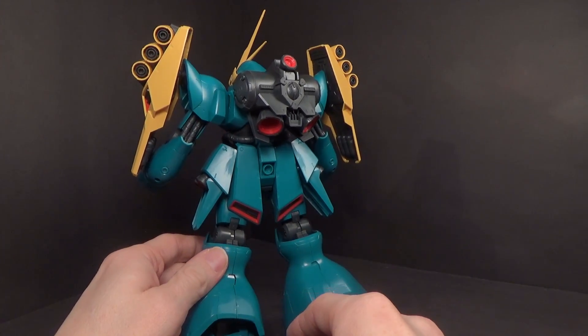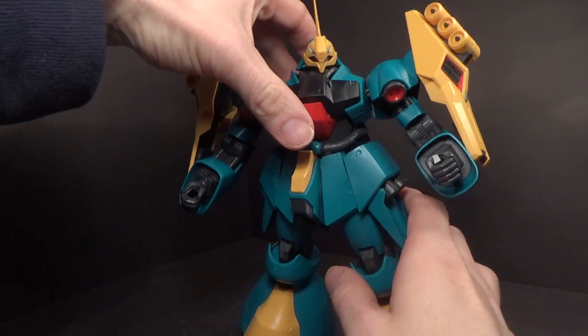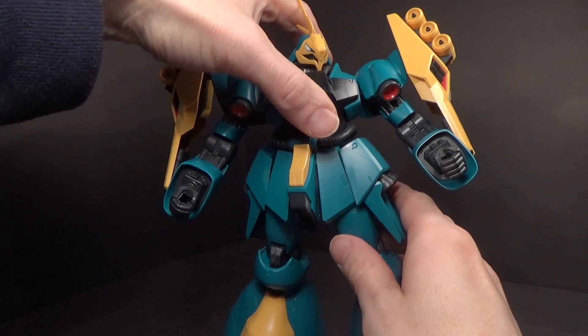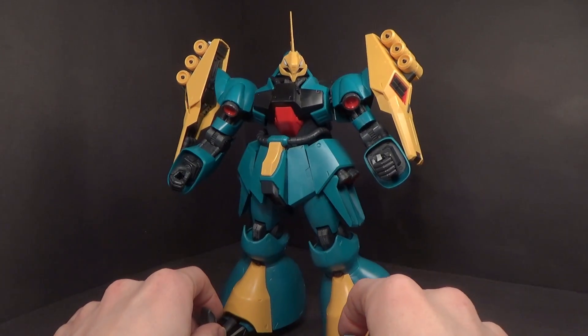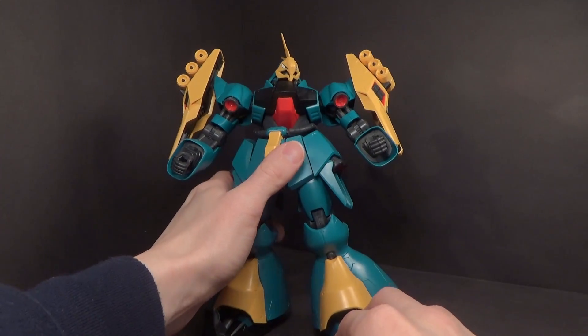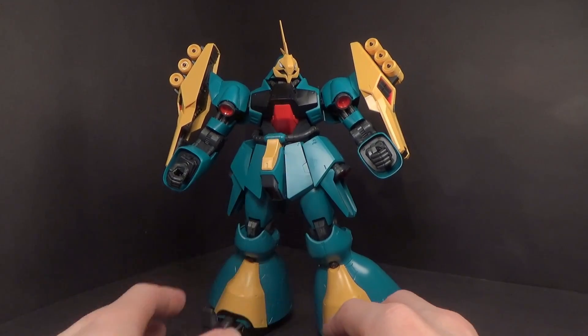For the most part it is a very good kit, though it is a little wiggly on the torso. If it was a master grade it'd be more solid, but I guess it wasn't popular enough. I'm just glad we got a variant of it, because it is a pretty cool looking kit.